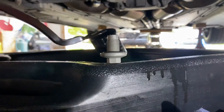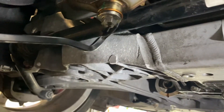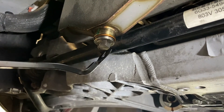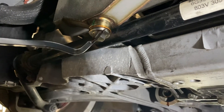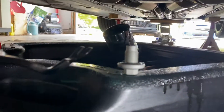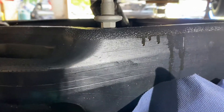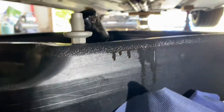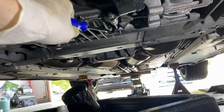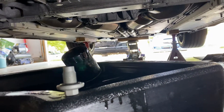This is the second drain plug — so this car has two drain plugs. One here which you reuse with a new copper seal from the kit. This one has a little magnet in it, so you want to inspect it to make sure there are no metal flakes on there. Not sure what you'd do if you found them, but it's nice to know when you don't. And then this is the second drain plug which just sits here.